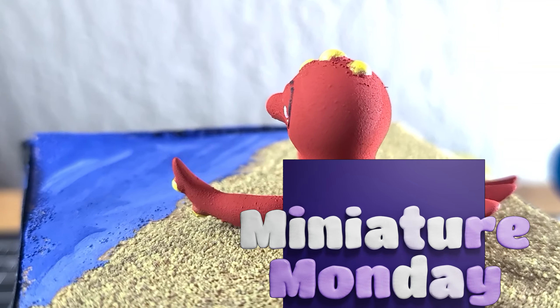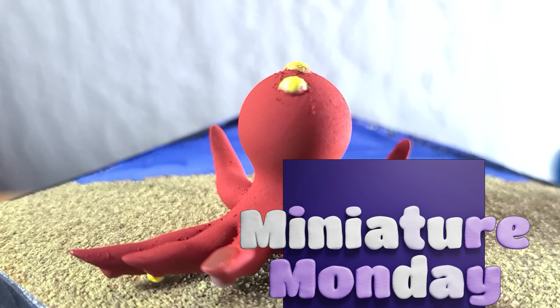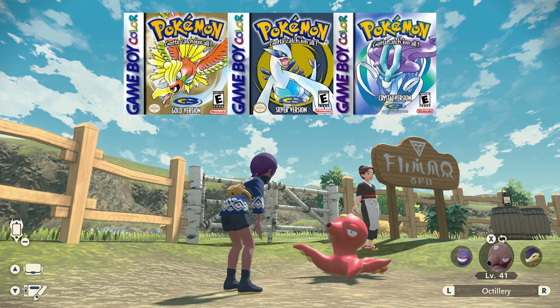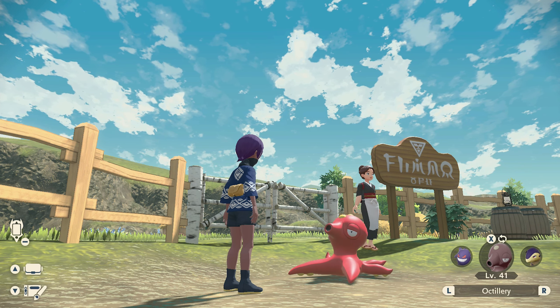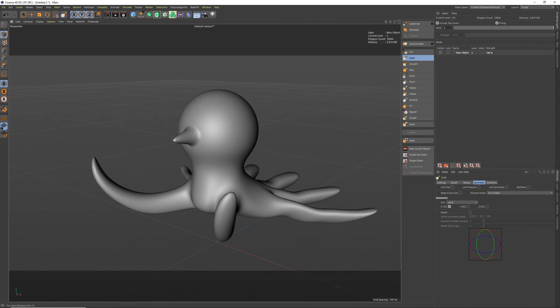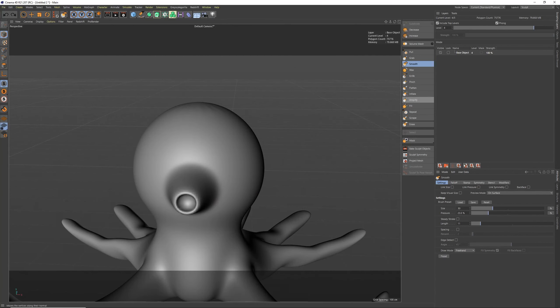It's Miniature Monday and today this one's gonna be a little bit different because we're doing a viewer request. Of course, I'm gonna have to start with what the bestie asked for, and she asked for Octillery. So that's who we're gonna make. Octillery is a water Pokemon that came out in Gen 2 — that's like Pokemon Gold and Pokemon Silver.